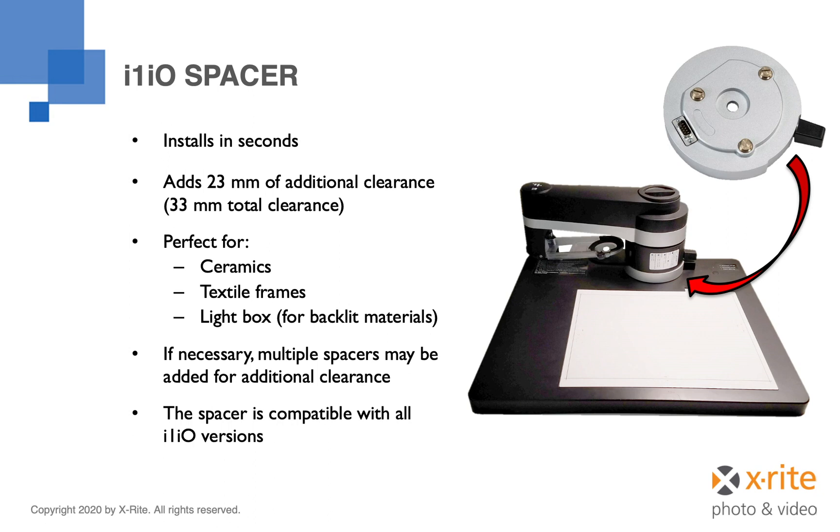Therefore, an I1IO table with a single spacer is able to measure materials up to 33 millimeters in thickness. If it is necessary to measure materials thicker than 33 millimeters, multiple spacers may be used, with each spacer raising the arm an additional 23 millimeters.